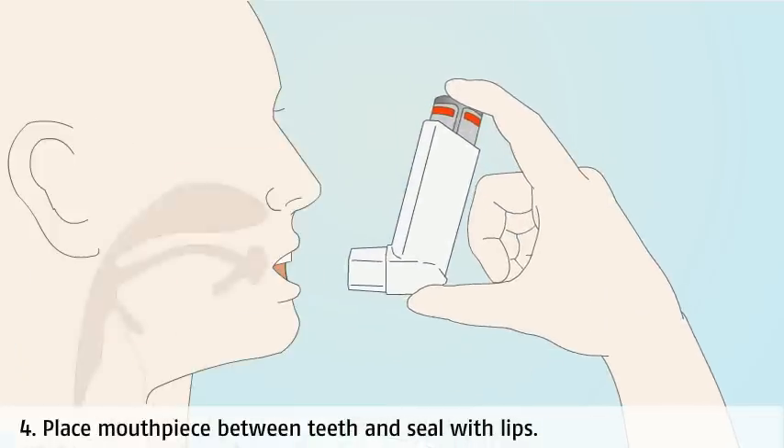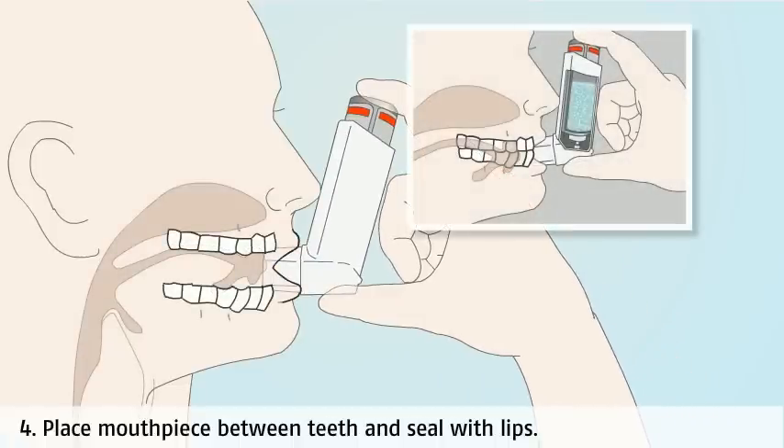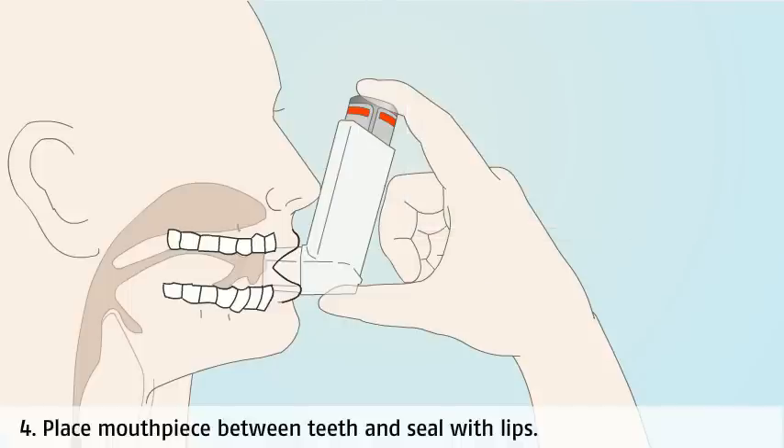Place your teeth on the mouthpiece and close your lips around it. This prevents the teeth being sprayed and creates a good seal with your lips so that the medicine doesn't escape.